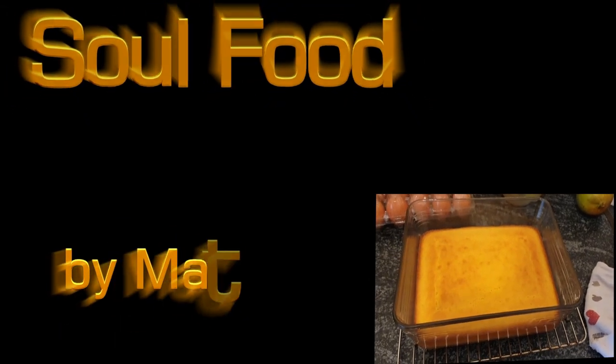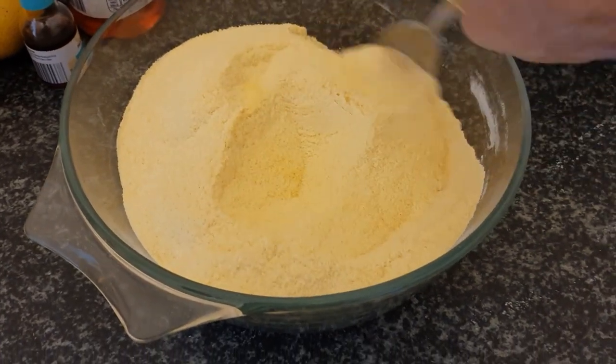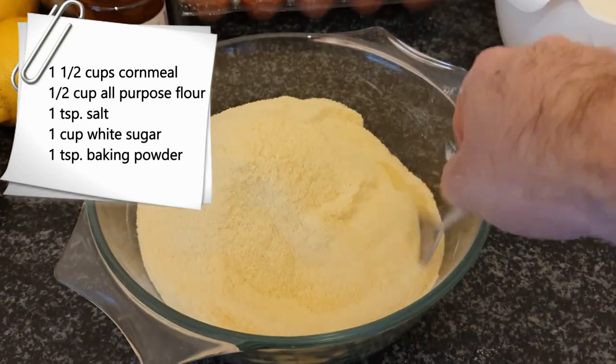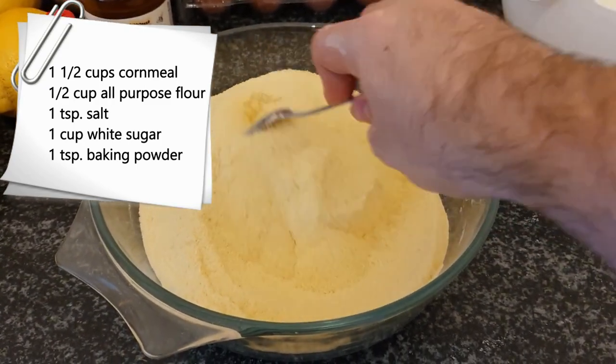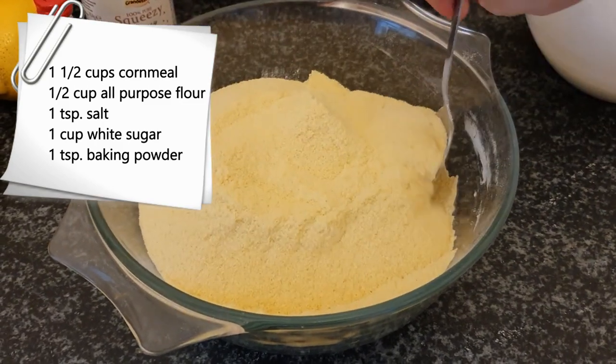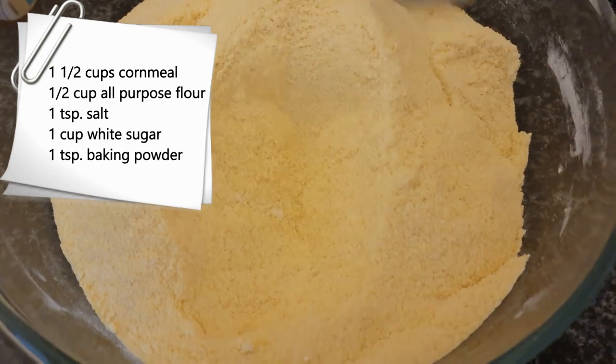Hey guys, here's my ultimate soul food cornbread recipe. We're gonna start by stirring our dry ingredients, which would be one and a half cups of cornmeal or polenta, half a cup of all-purpose flour, a teaspoon of salt, a cup of white sugar, and a teaspoon of baking powder.